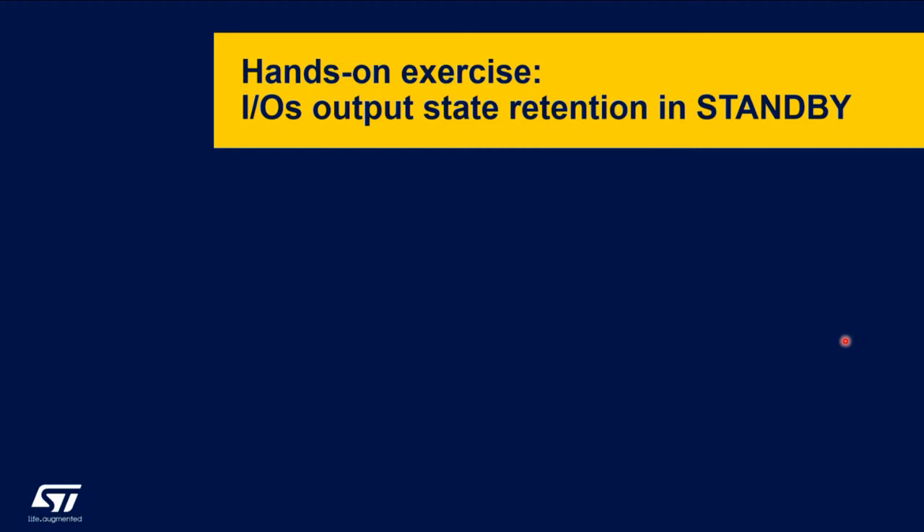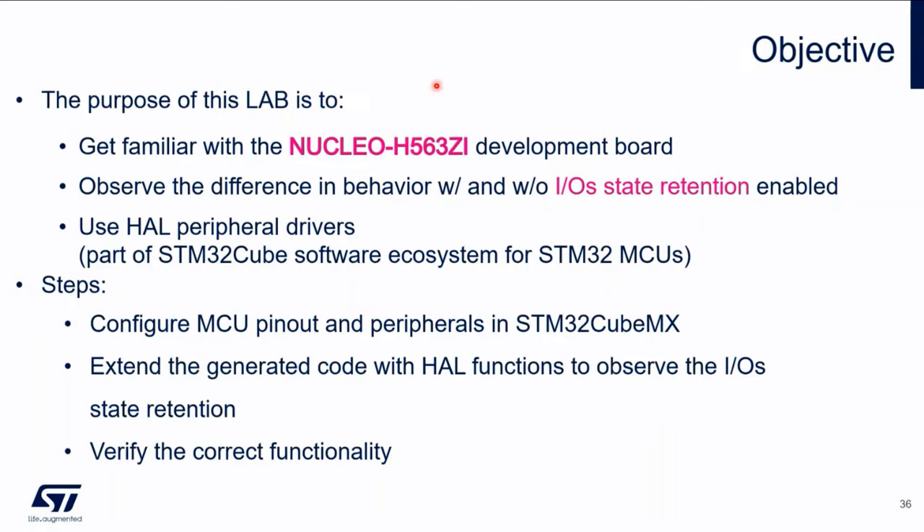That's all from the theoretical part, and now let's move to the hands-on exercise itself. In this lab, we will use the Nucleo H563ZI development board, which is one of the development boards available for the H5 family. We will observe the difference in behavior with and without IO state retention enabled in standby, and we will make use of the STM32Cube software ecosystem — in particular, the STM32Cube IDE and the built-in STM32CubeMX version.